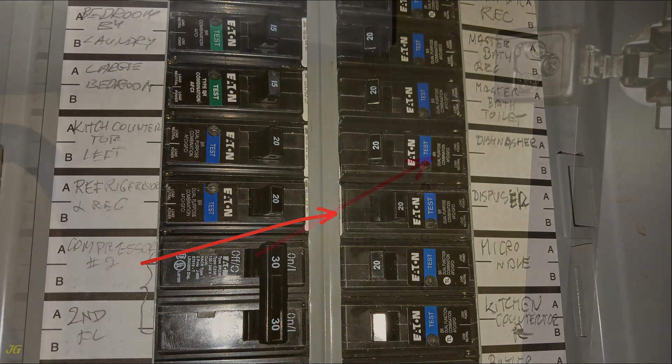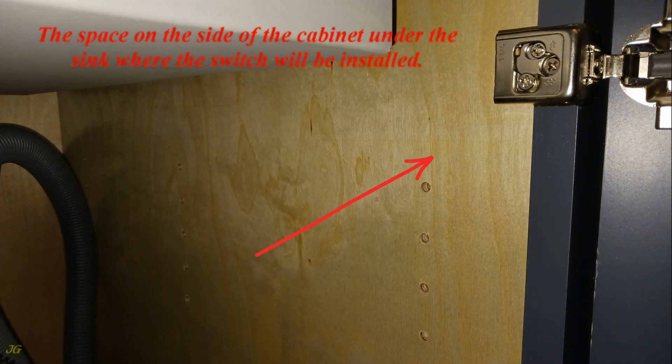Turn off the power. This shows the space on the side of the cabinet under the sink where the switch will be installed.